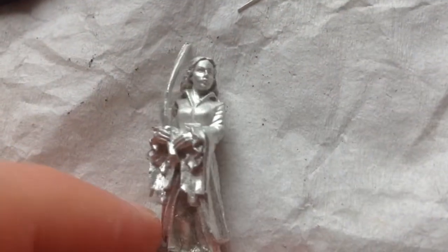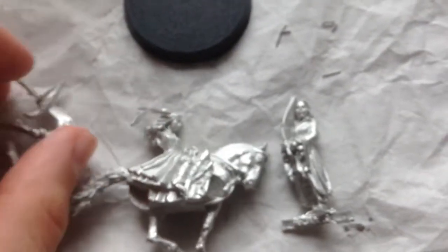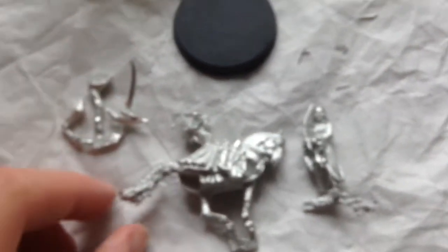That is Arwen Evenstar unboxed in metal. Be sure to like, comment, share, and subscribe. Support your Hobbit hobby, and Akmanrooky, us too. Thank you.